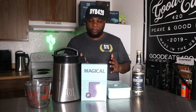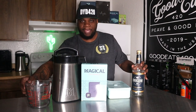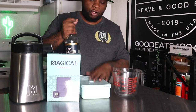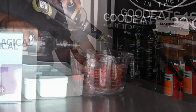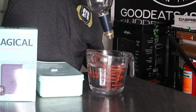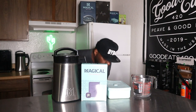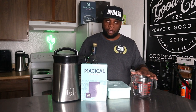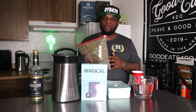The first thing we want to do is find out how much everclear we have — that's why I have this big measuring cup right here. Let's find out how much everclear we have, and based on that, it'll let me know how much herb we need to decarb. We're coming in right at three and a half cups — we have exactly three and a half cups of everclear. So since we have three and a half cups, I'm going to use 40 grams.